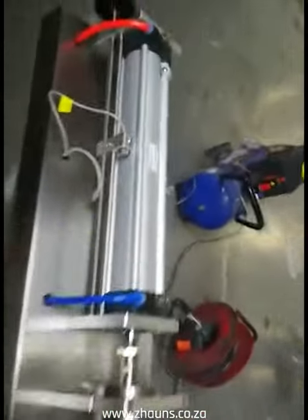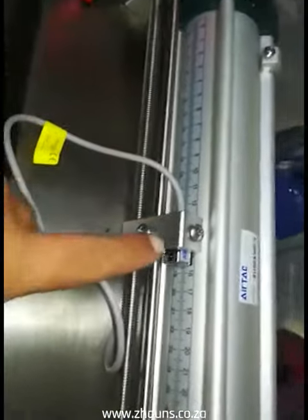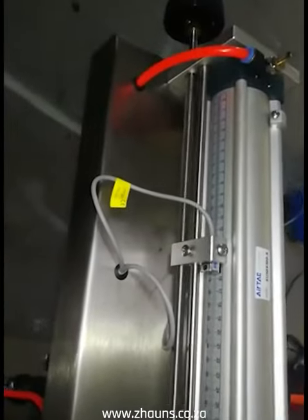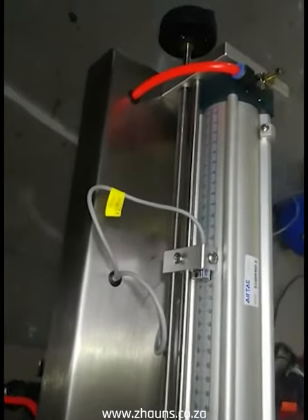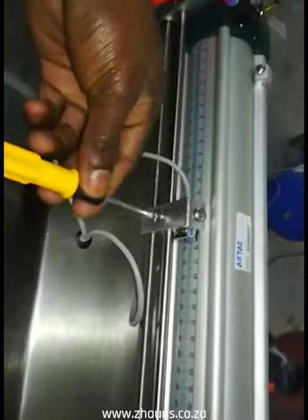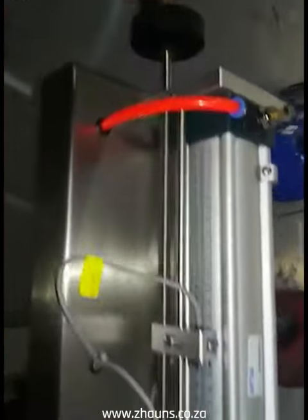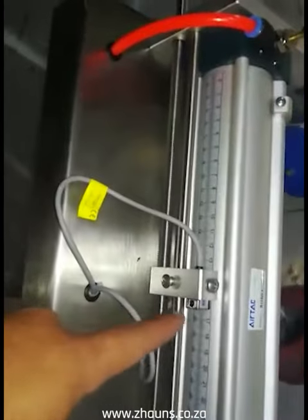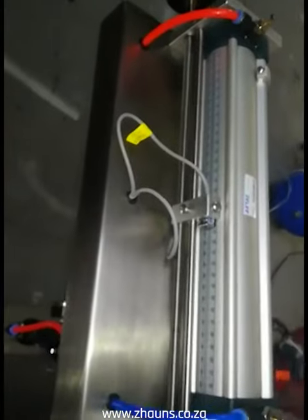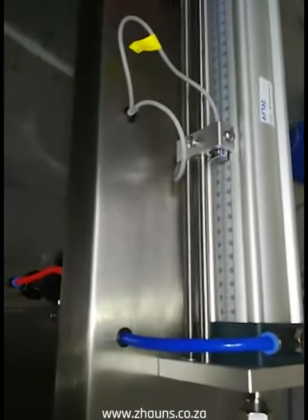When you want to increase or decrease: this way is to decrease, this way is to increase. We are going to increase to about 1000 milliliters, which is 1 litre. You loosen that screw over there and then turn it so that the sensor can move to wherever you want it — however full, however many litres you want.